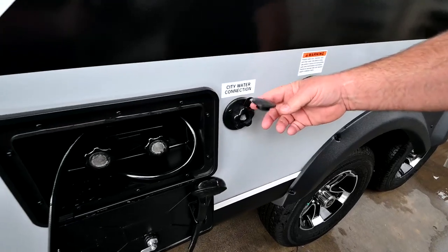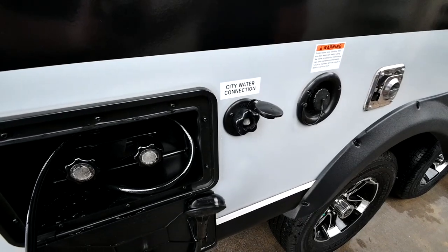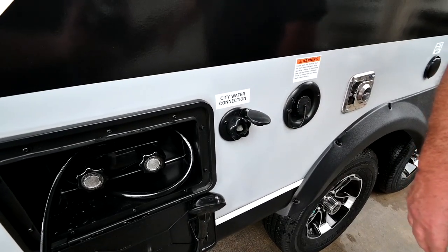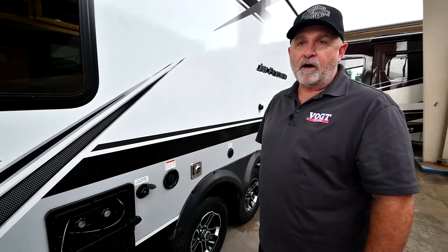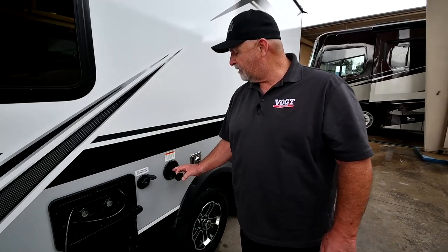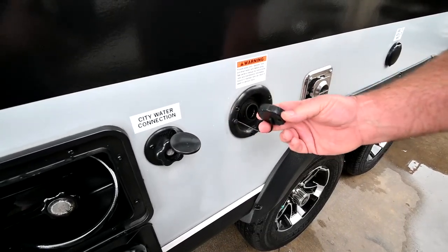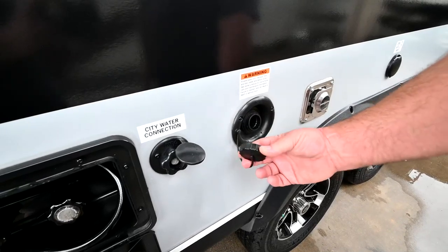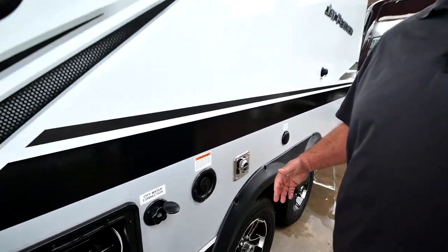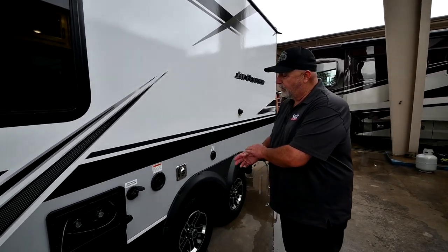City water hookup here — if you're at an RV site, you take your own garden hose, preferably restaurant grade which is going to be blue or white, hook it up here, hook it up to the faucet, turn it on, and that pressurizes the water system and you'll have water at the toilet, sink, and shower. For the fresh water tank, you put your garden hose in here, fill it until it overflows, and that will fill up your fresh water holding tank. That's something you're going to want to fill when you get close to your campsite — you don't want to carry that extra weight.